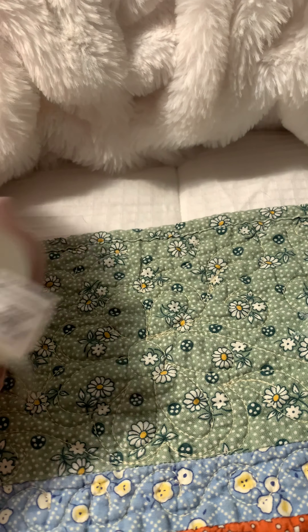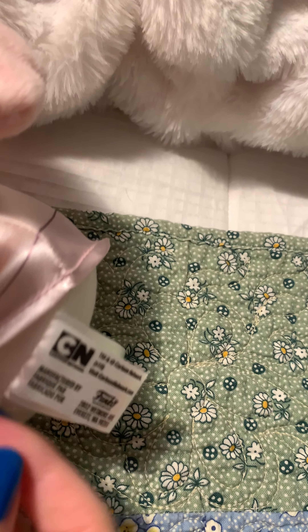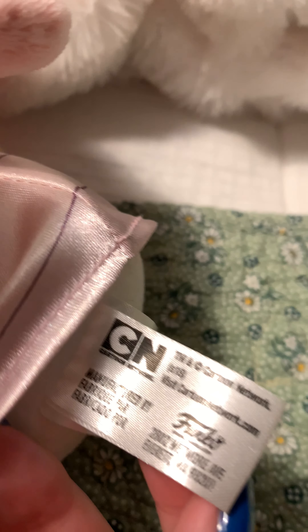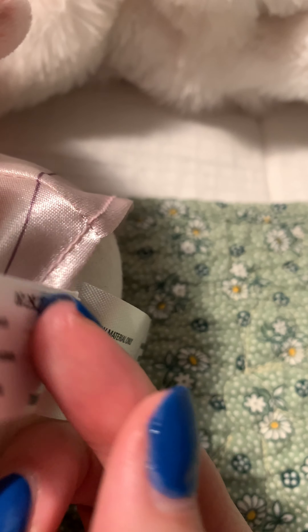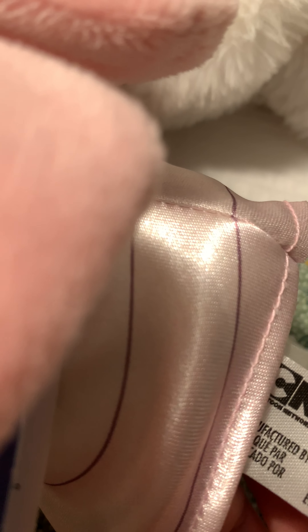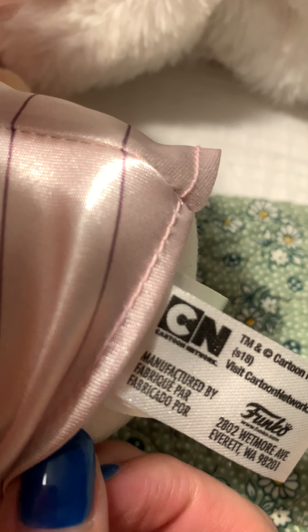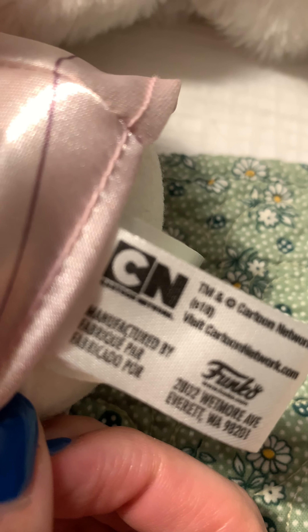Let's look at this tush tag. Cartoon Network, Funko — all that boring stuff. The only thing that's cool about these tush tags is the Funko and Cartoon Network part.